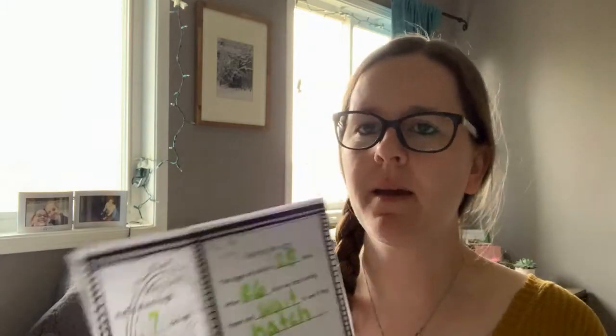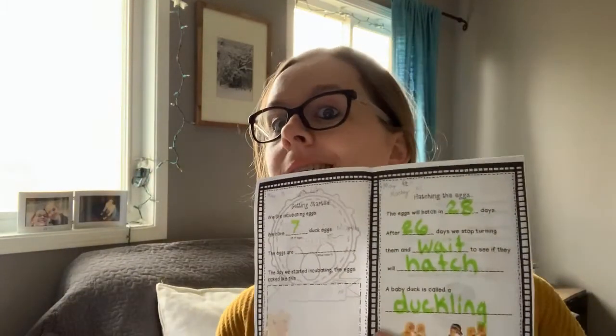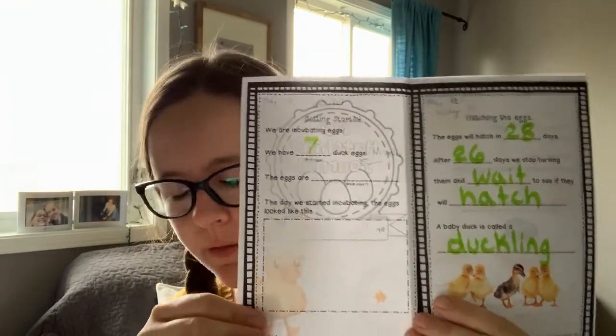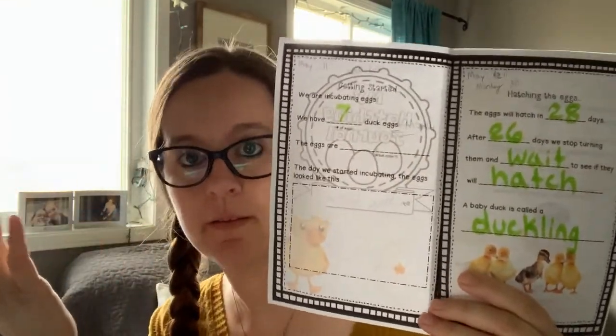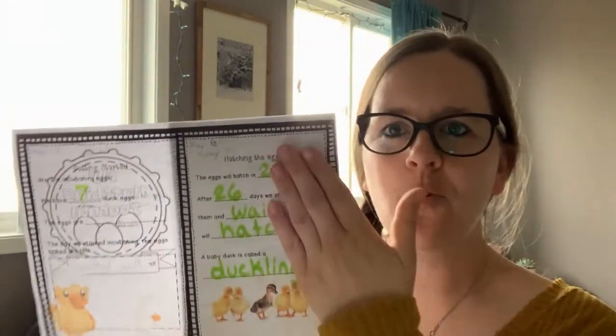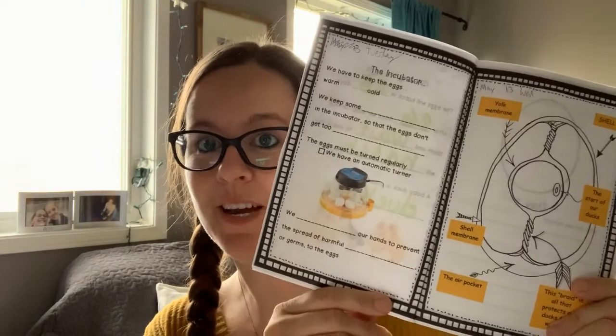Fantastic job today! We've got our hatching journal. I did mine in a green marker just so you can see it on the camera — if I do it in pencil, it's a bit hard to see. But I hope you guys did your writing in pencil. Pencils are great because if you make a mistake, we can erase it, so make sure we're doing our writing in pencil. When we get to draw the pictures, we'll get to do those in lots and lots of colors. Tomorrow you're going to come back and I'll introduce you to our incubator — where our ducks are going to live for the next 28 days before they hatch.